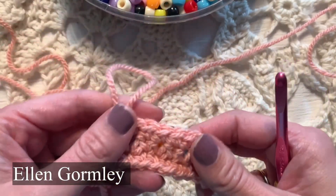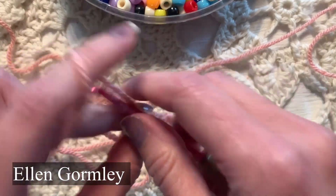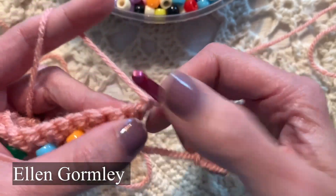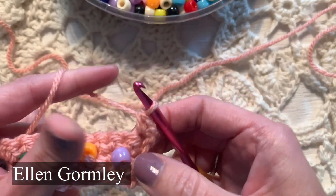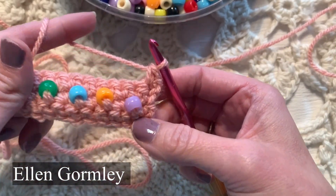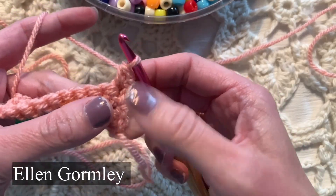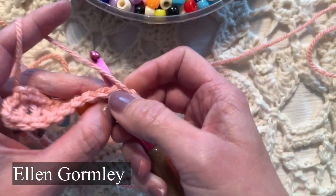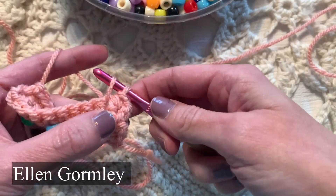I did not pre-string the beads — I'll show you that technique next. But one other technique is to go like this. I'm going to single crochet in the first stitch, but you can really single crochet anytime and add beads in every stitch, every other stitch, or just wherever you want. Another way to add beads without stringing them is to do half of a single crochet.